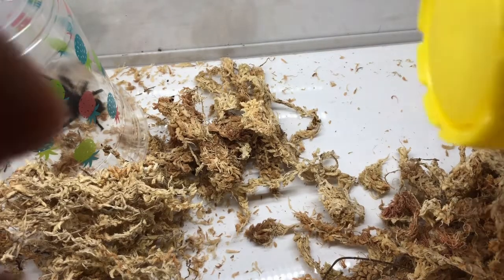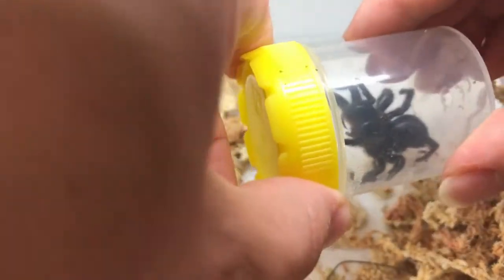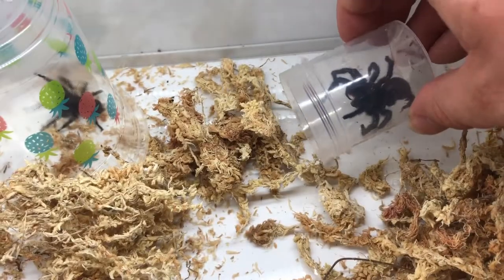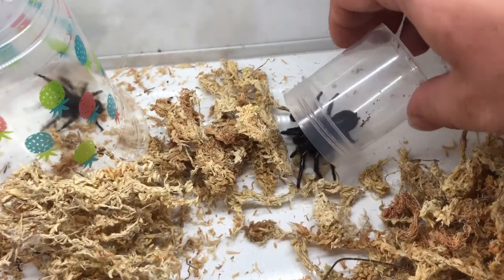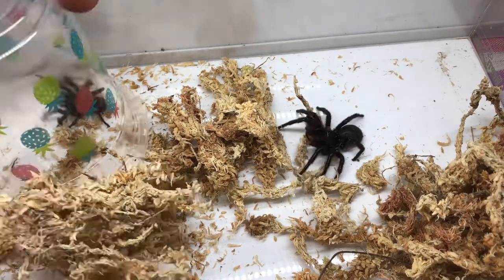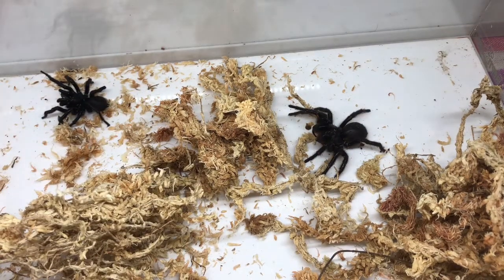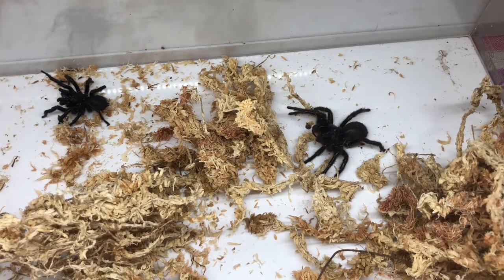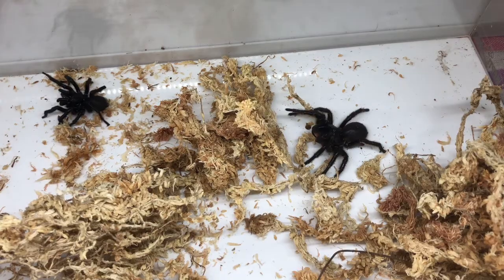Now we go over and introduce them. All I'm doing is putting them in the same place together. I was a bit nervous at this point because Minerva is significantly larger than Harry — Harry on the left, Minerva on the right. They both sat in their threat posture for about an hour, so we're now in a very fast time lapse. In the meantime, just to pass the time, I'll put some music on.